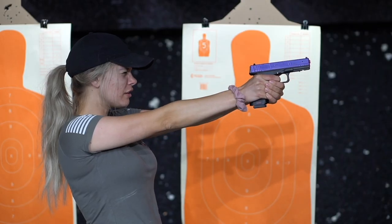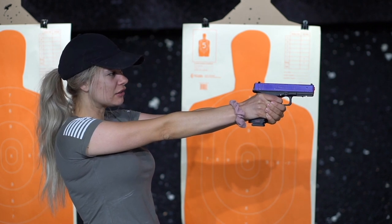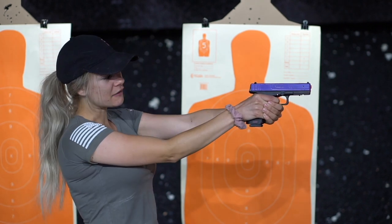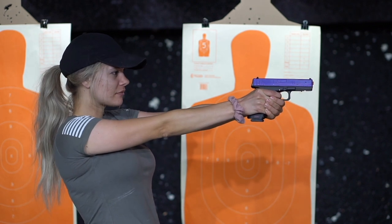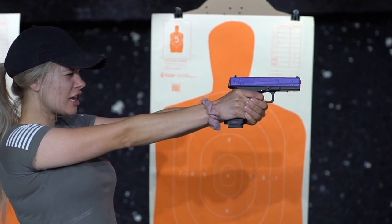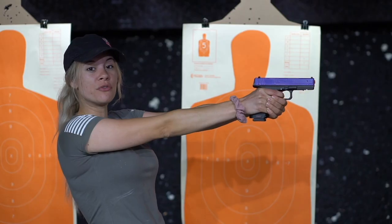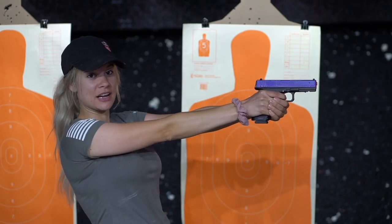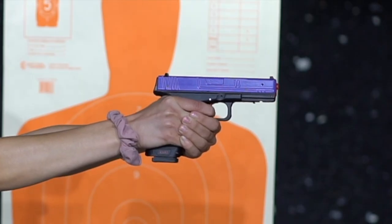The gun's going to recoil. I'm going to line my sights back up again, keeping my finger locked back on that trigger. My finger is still all the way back on that trigger. Now, this is the most important part — I'm going to release my finger just enough to reset it, about right there. You will feel or hear a clicking sound. And then for my second shot, I'm going to press nice and slow on the trigger.